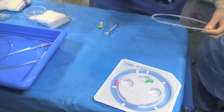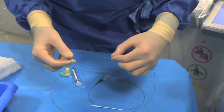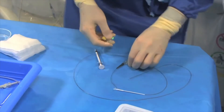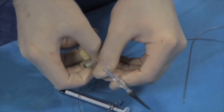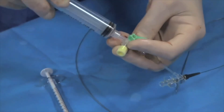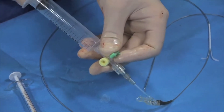We now have to prepare the micro balloon catheter for the procedure. The first step is to insert the stylet at the distal tip. The second step is to use the three-way stopcock to the balloon lumen. Then you have to use a 20cc syringe to extract the air from the dead space of the catheter.